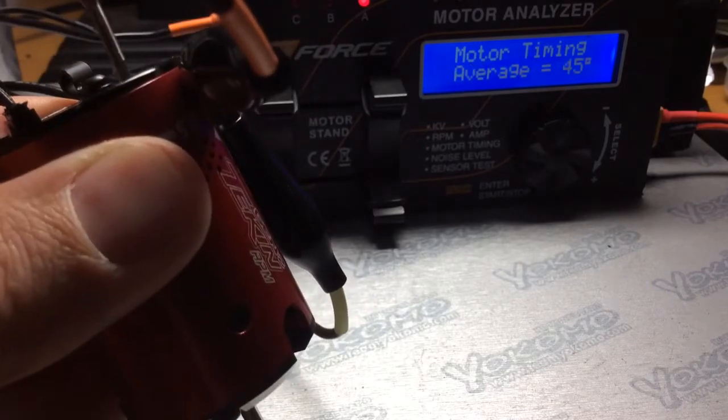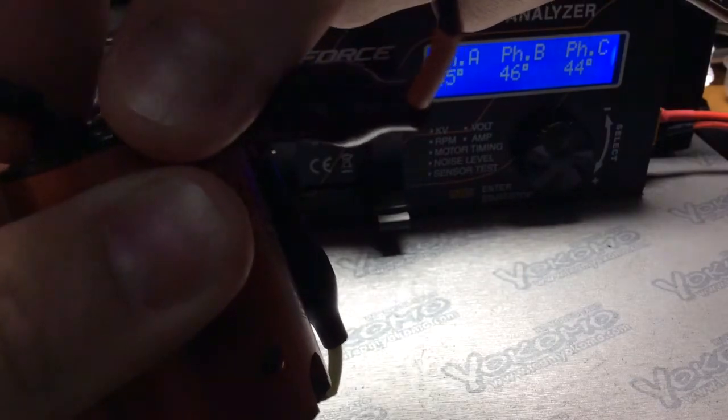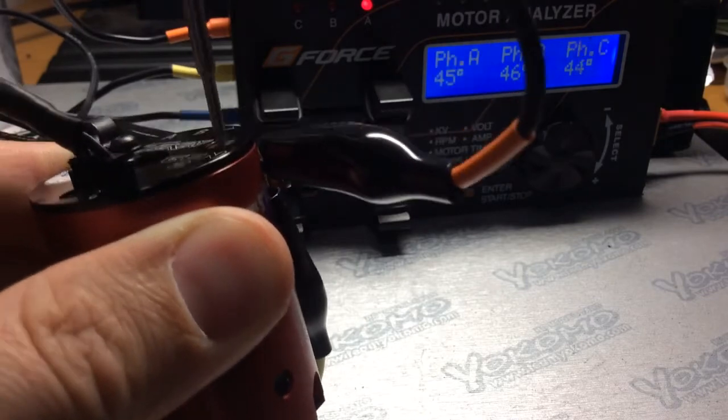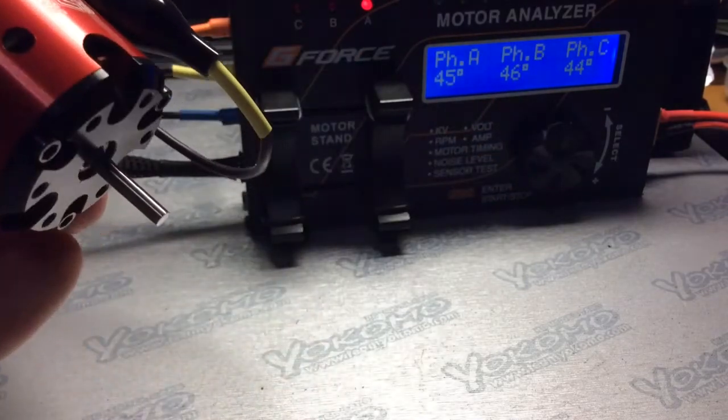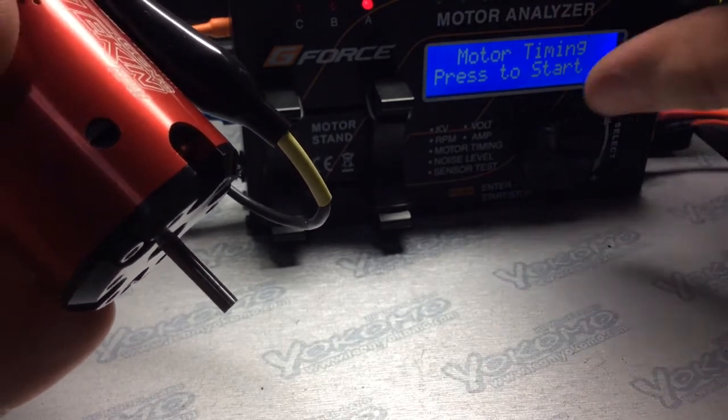We have a timing of 45 degrees. Now we're going to move it up to the 30 degree mark on the cam, and that's as far as I'll go because any further it'll just cog.